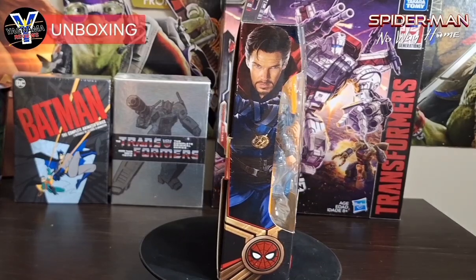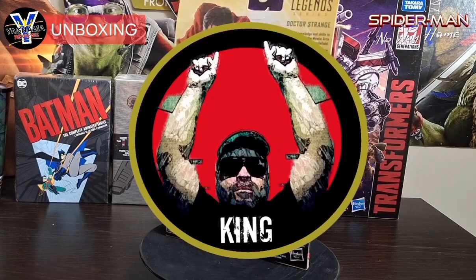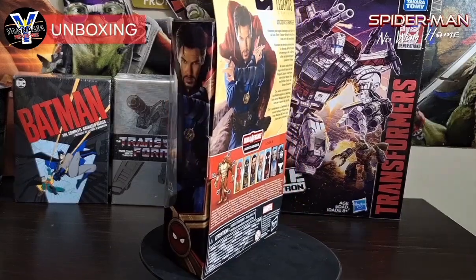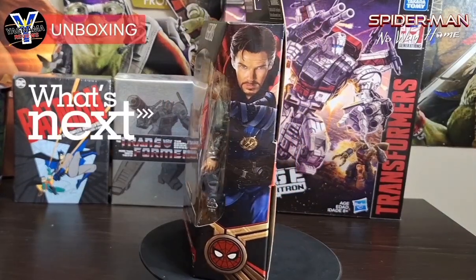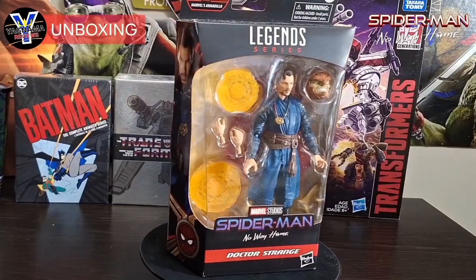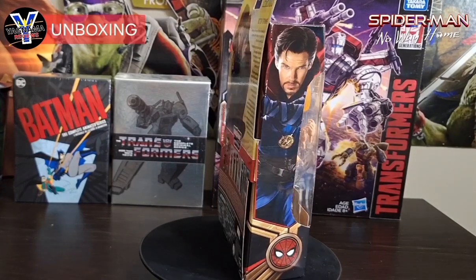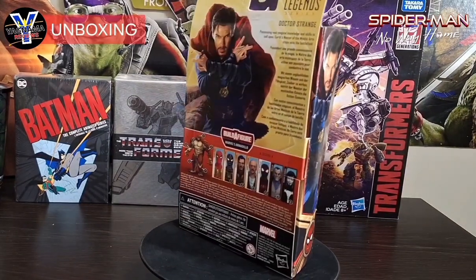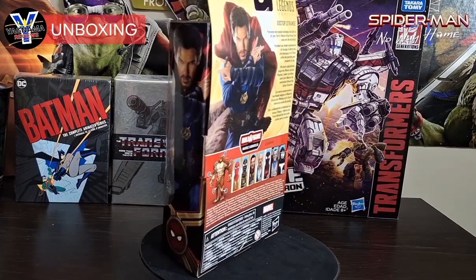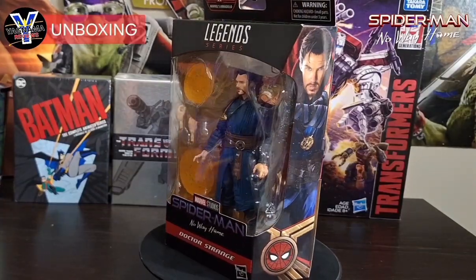Hey everyone, welcome to Yagnama Figure Reviews. I'm your host, the one and only King Kansas, bringing you another figure review. You guys know I'm still tackling the MCU Spider-Man: No Way Home figures. I've done all the new figures — go check those reviews out: Tobey Maguire, Andrew Garfield, the Green Goblin. I think there's only one more figure I need to get my hands on, coming out next month, so stay tuned.